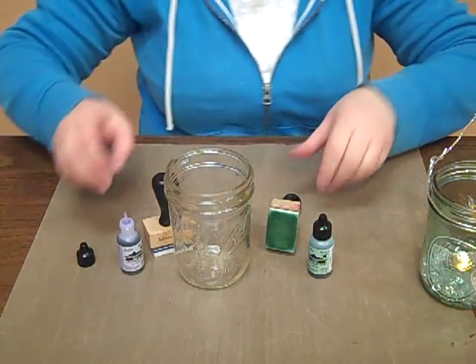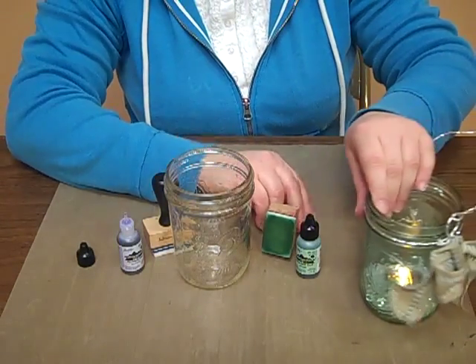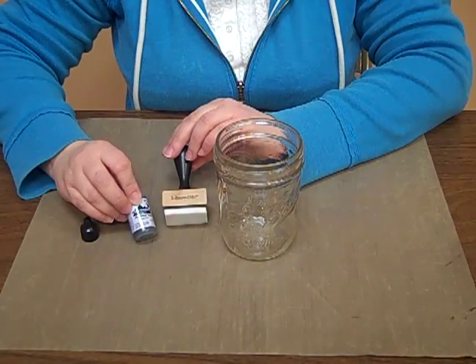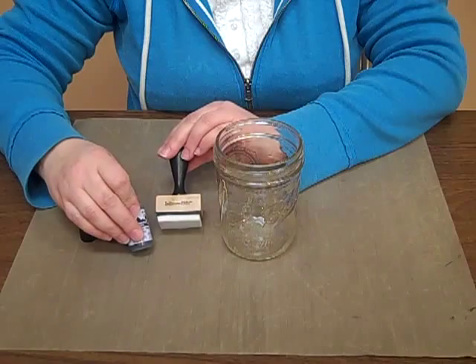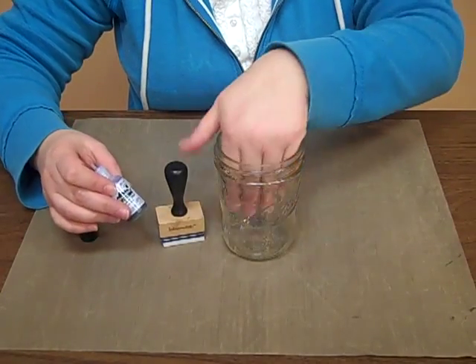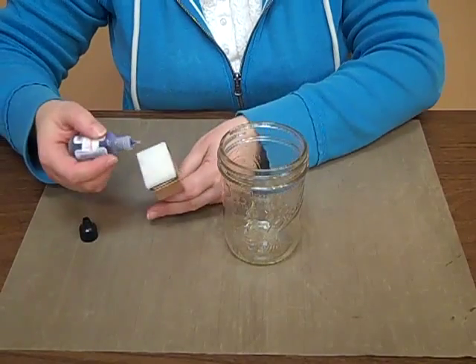But for today, we're going to be using the light Coulperie. It's kind of a light purple, bluish, lavender color that we're going to be using to color our mason jar.